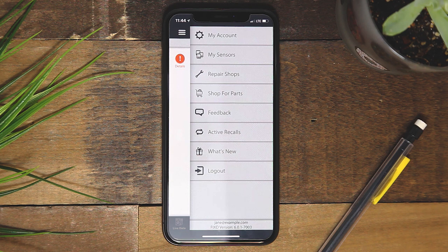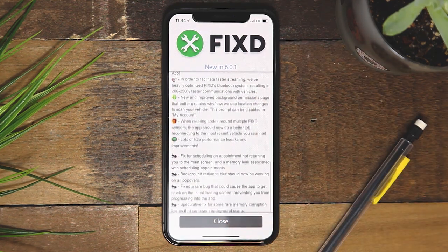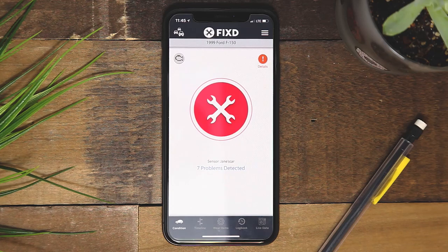There are constant improvements made to the app that will be shown within the What's New section. Stay on top of the newest releases by ensuring that you have the latest updates for your FIXED app. Thanks for listening and safe driving.